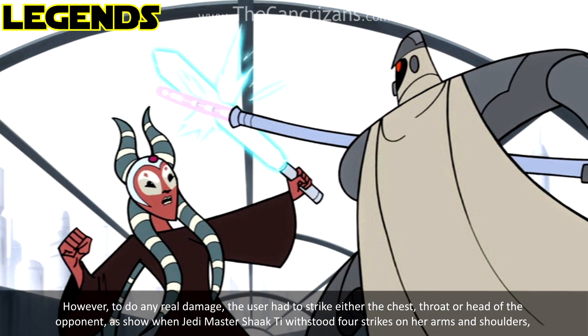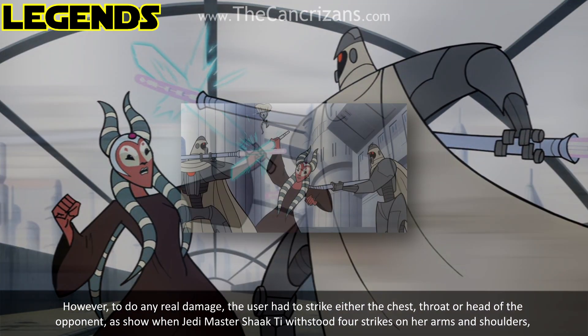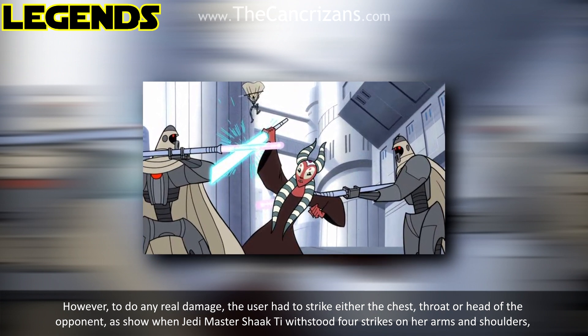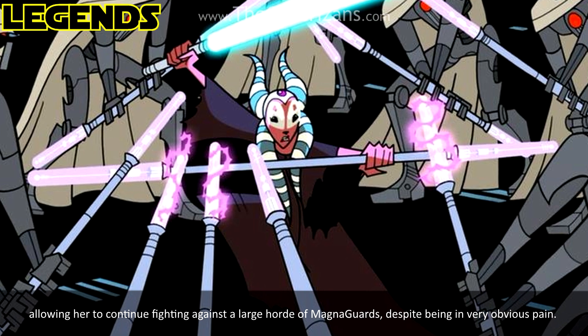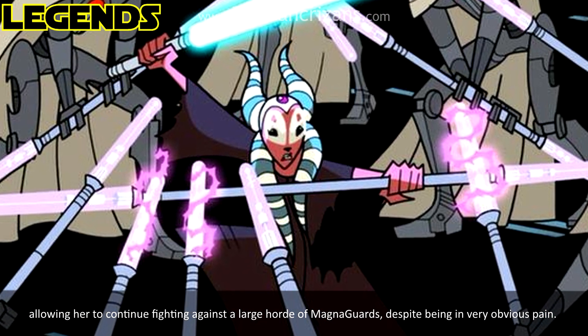However, to do any real damage, the user had to strike either the chest, throat, or head of the opponent, as shown when Jedi Master Shaak Ti withstood four strikes on her arms and shoulders, allowing her to continue fighting against a large horde of Magna Guards despite being in very obvious pain.